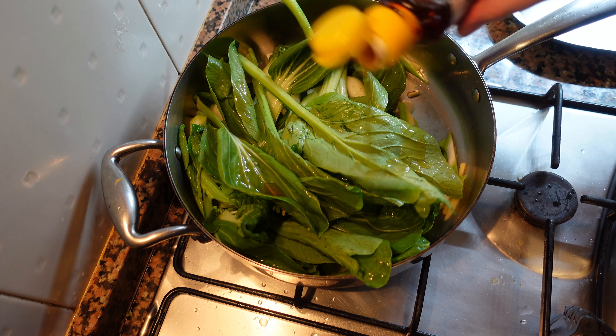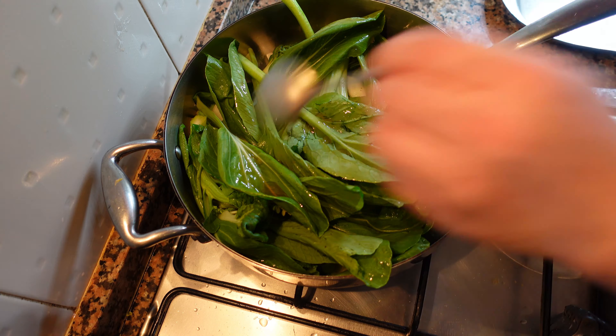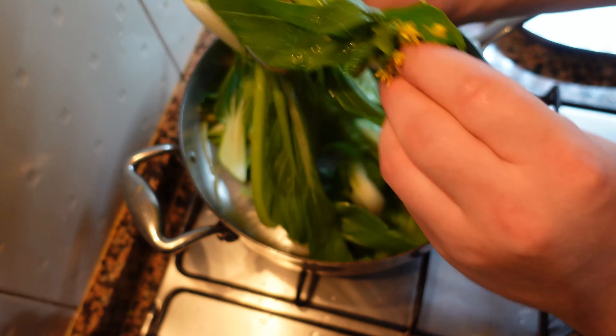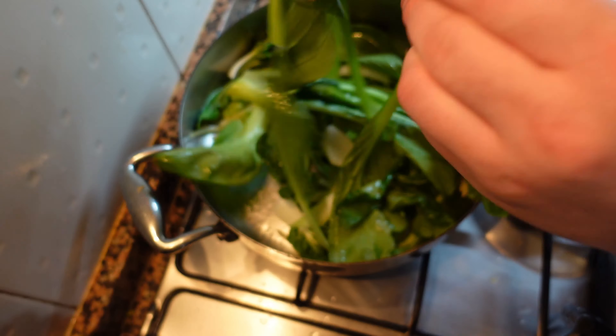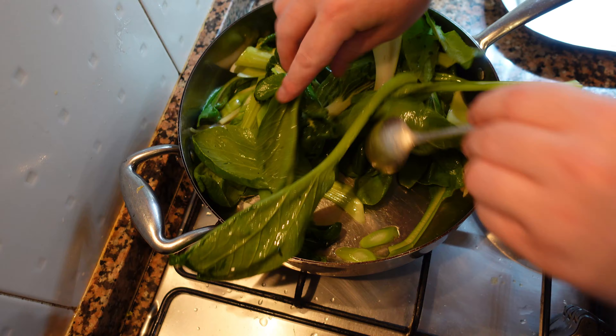Now I'm going to add a tiny bit of sesame oil. As you can see the vegetables are already starting to shrink. We want to keep moving those vegetables around — if they stay in one place, some will get overcooked and others will be raw.